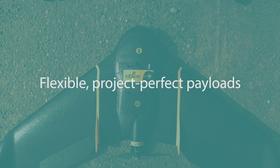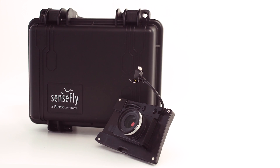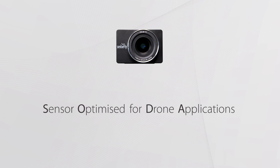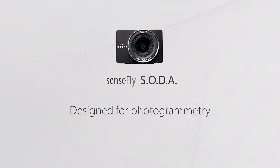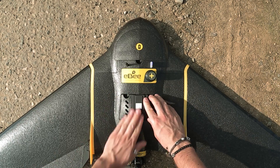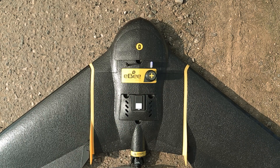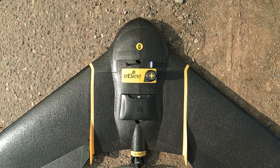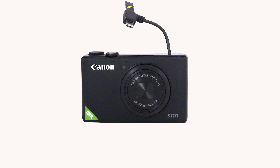The EB Plus also offers a range of flexible camera payloads to suit every application. It is supplied with a new SenseFly Soda RGB camera, the first sensor developed specifically for drone photogrammetry. Additional options include the Parrot Sequoia multi-spectral sensor for agricultural work and a thermal camera. The EB Plus is also backward compatible with existing EB cameras.